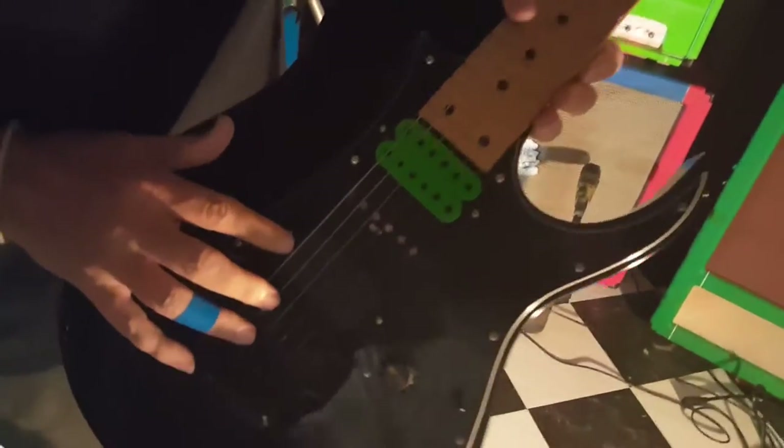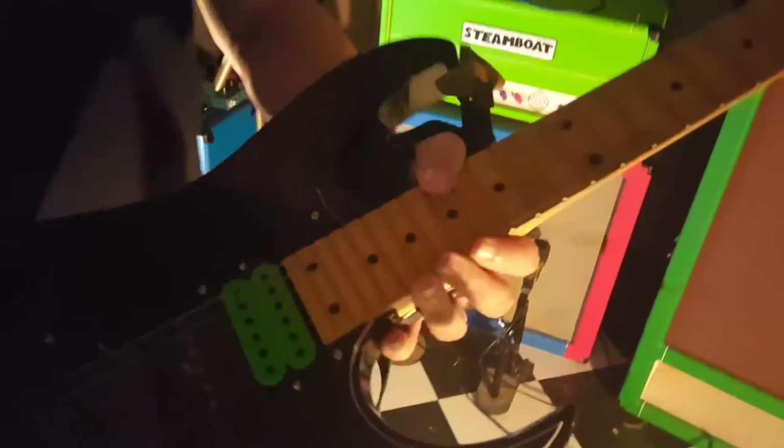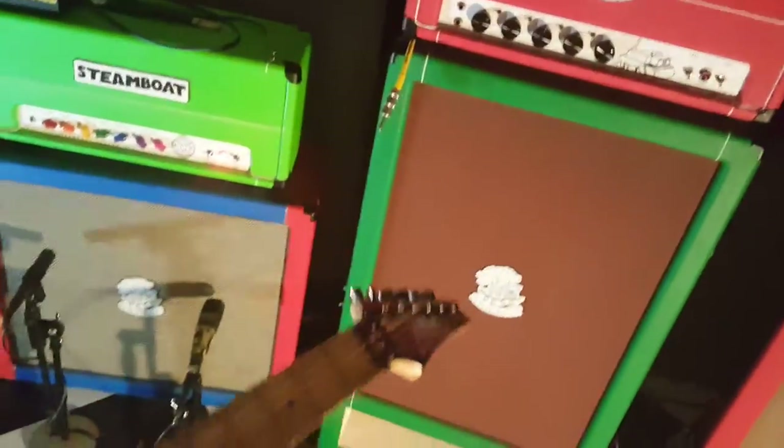This is also a Steve Vai Evolution pickup. Of course, we've got a Floyd Rose. I don't use the bar — I use my palm to get the whammy action going on. This is an awesome guitar. It's an original 1985 Japanese, so it's not one of the new fake ones. It's pretty badass.